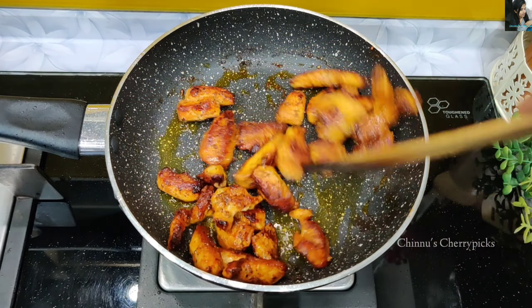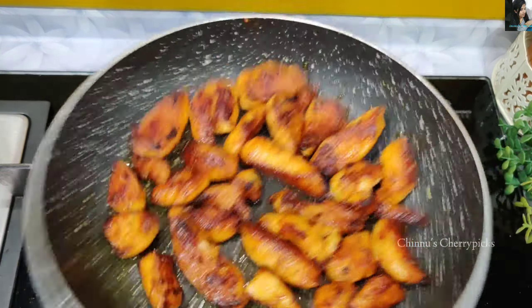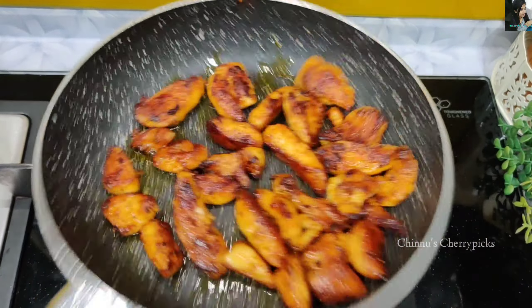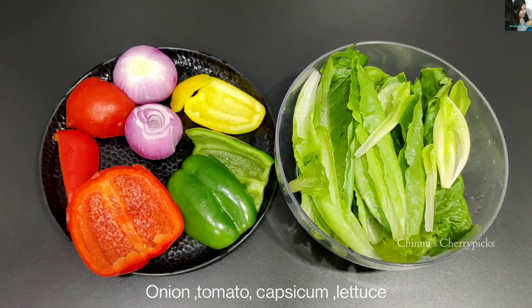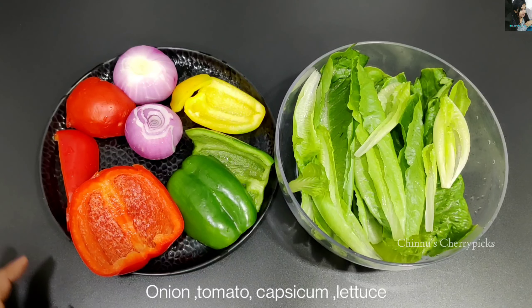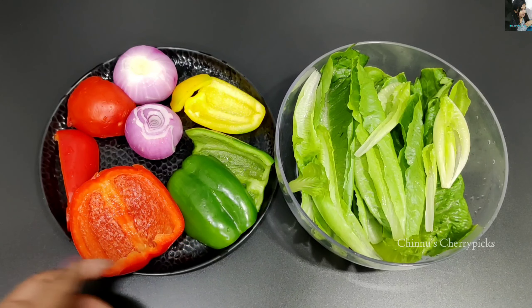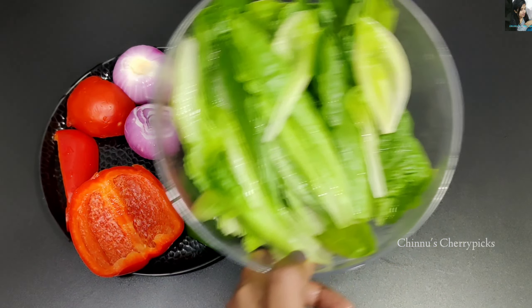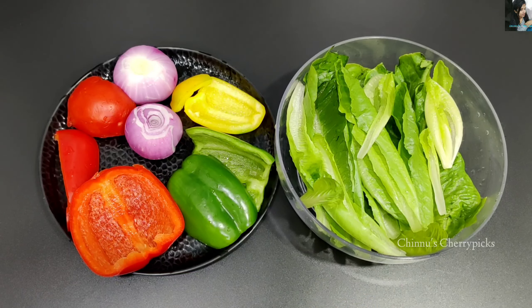If you want it a little spicy, you can add some chili sauce. In the filling, we have pepper and lettuce — a little crunchy iceberg lettuce and romaine lettuce.